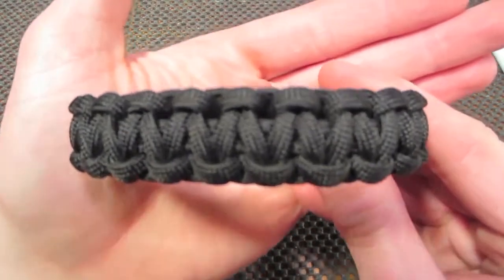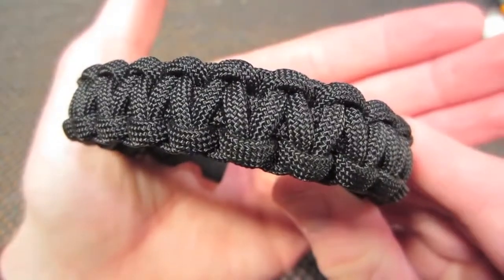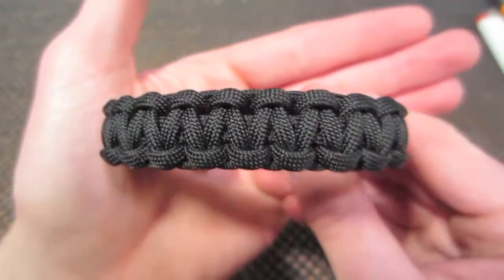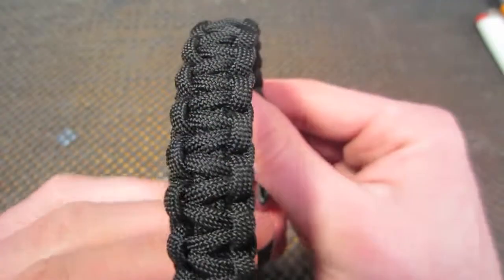That is your finished bracelet. I hope this helped. Stay tuned for more upcoming videos, and as always, thank you guys very much for all of the support.